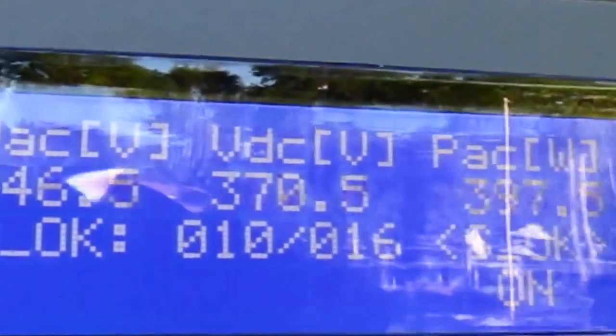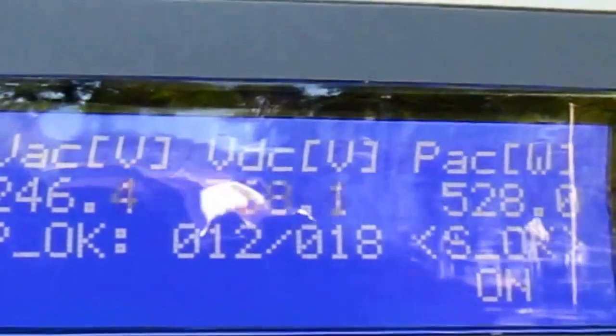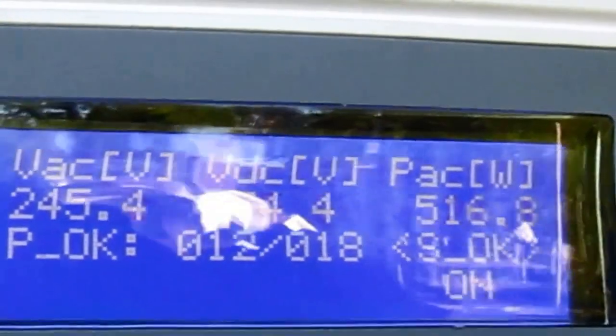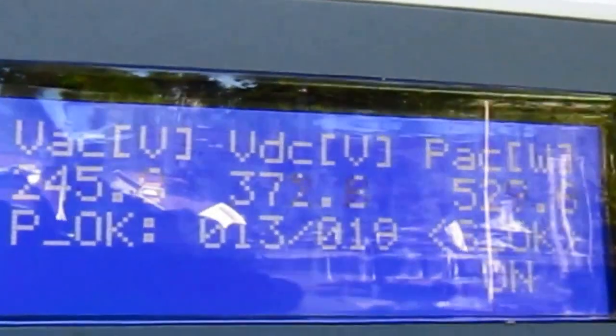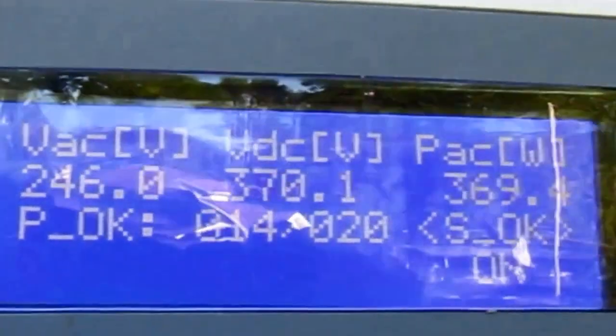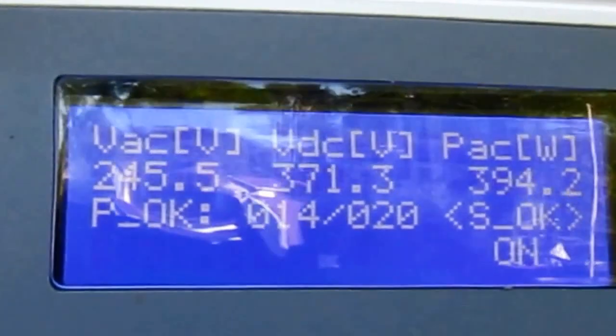That's pretty much how you do it. The only other step not shown here is that because it was already awake, there's normally a five-minute wake-up time — a 300-second countdown — before it'll actually start up on the initial wake-up. So that's about it. This is not complicated — very easy to use equipment.